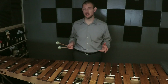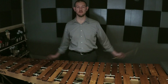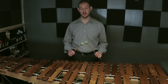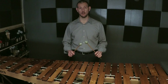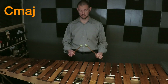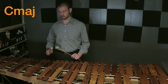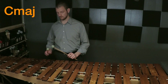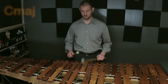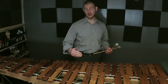C major is visually our simplest scale — it's just a straight line from C to C. So let's put our arms down, put them up flat over the instrument, pop them up to where our wrist is comfortable, and we're just going to play that straight line all up with the right hand and all down with the left hand.